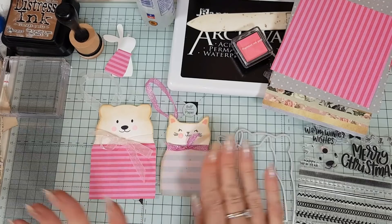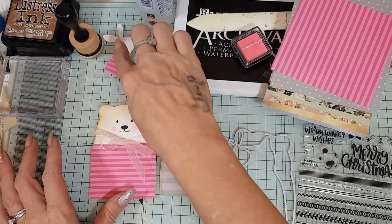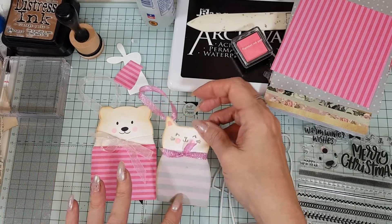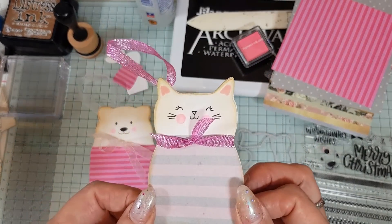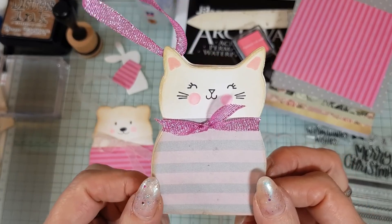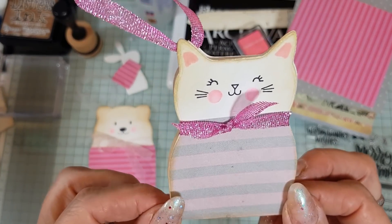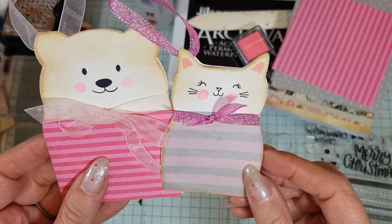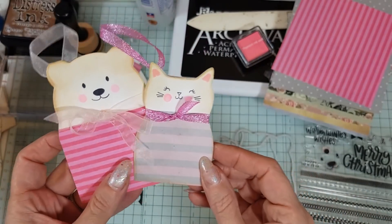I'll show you both ways of making them and there's also a little bunny which we're going to do as well. I just love these — I think a lot of people are going to be getting these in their Happy Mail and giveaways. He's just cute, but I love the bear as well, and they are super, super easy to make.